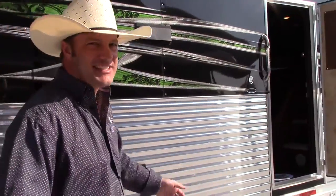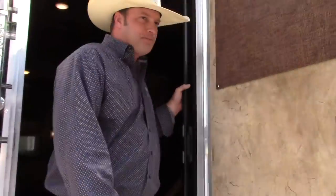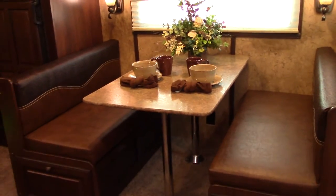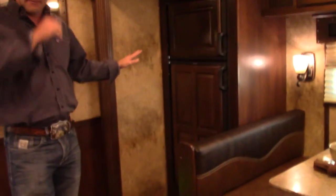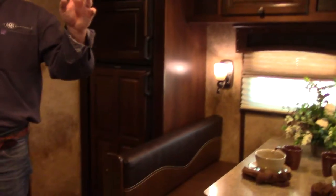There's just as much room on the inside to entertain as on the outside. This has a 19-foot short wall with a 9-foot slide-out. In this slide-out you'll see the trailer's got a dinette, an 8 cubic foot refrigerator, two ACs, and a 5,500 ONAN generator to power all of this.